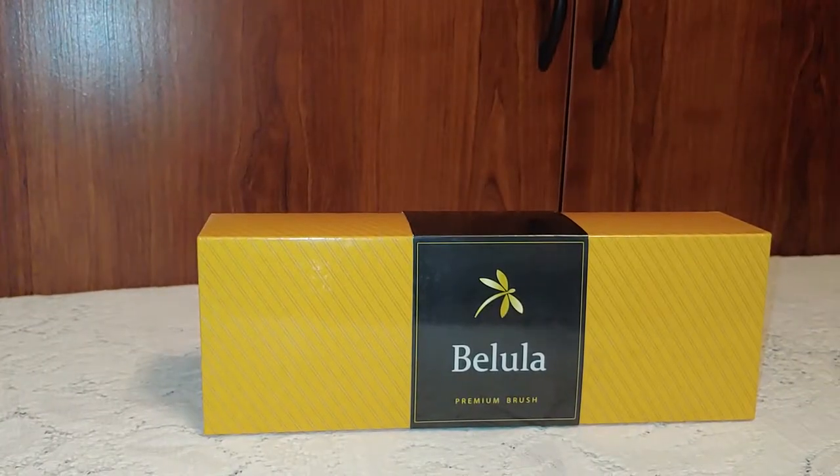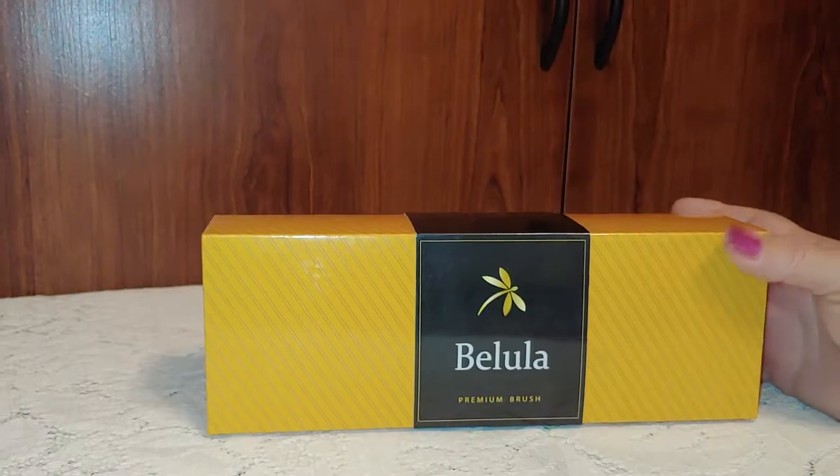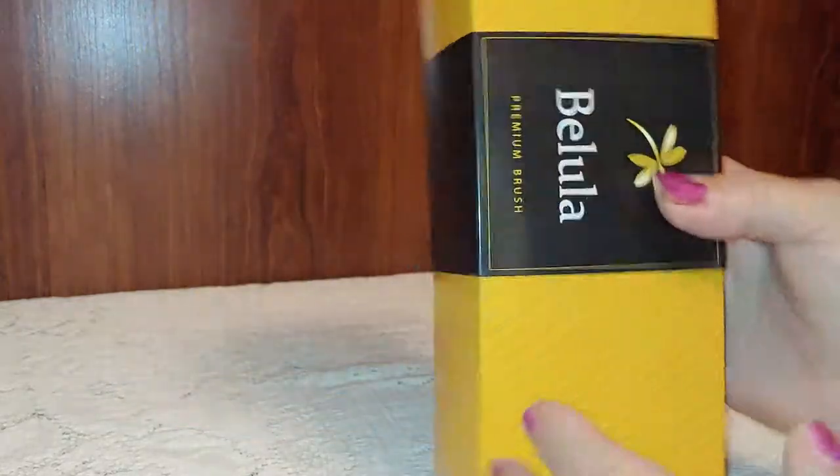Hey guys, today I have this Belula premium brush set. I have opened it and used it, but I wanted to show you how nicely it comes packaged. You get this really cute box with the slide-on cover.